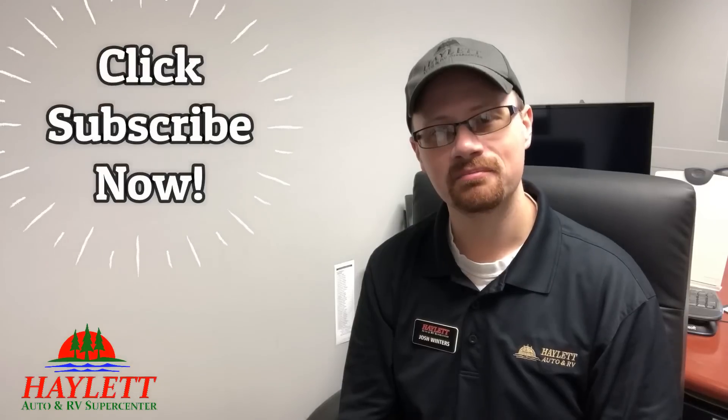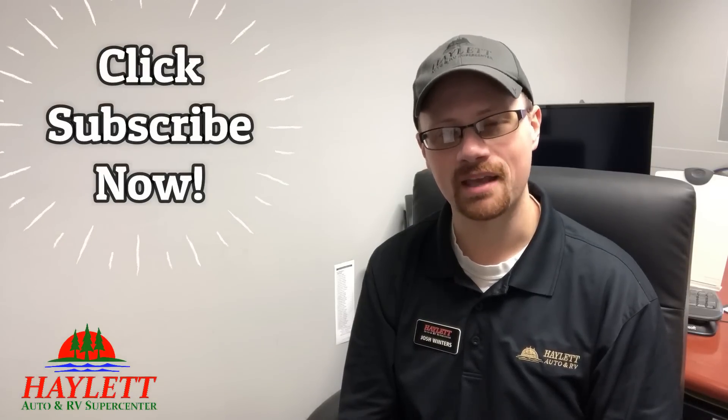Be aware. Be educated. Be safe. Take care. Have fun. Happy camping, everyone.